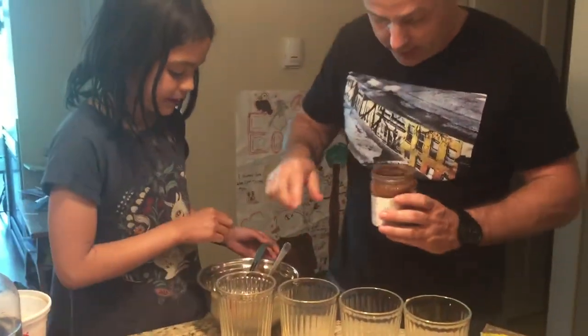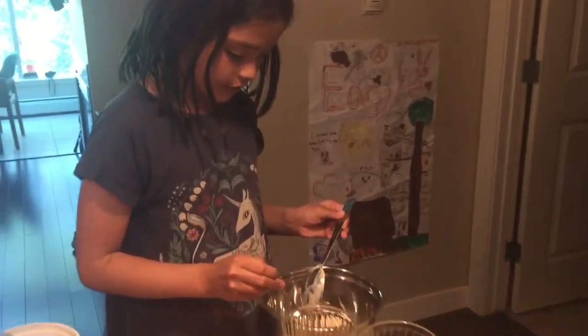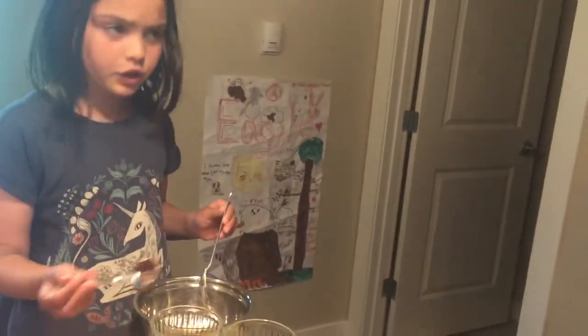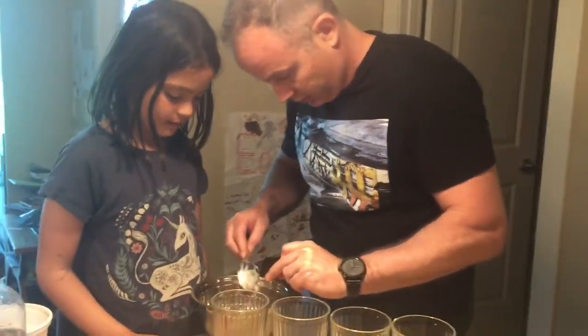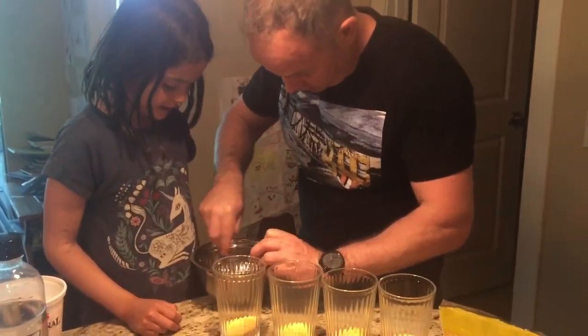All right, you mix that all together, okay? I'm using the spoon to scrape it off like this. Now we're gonna mix it together. It looks like it came out yummy.